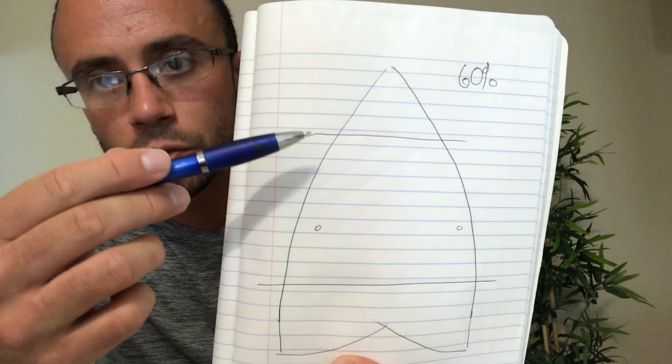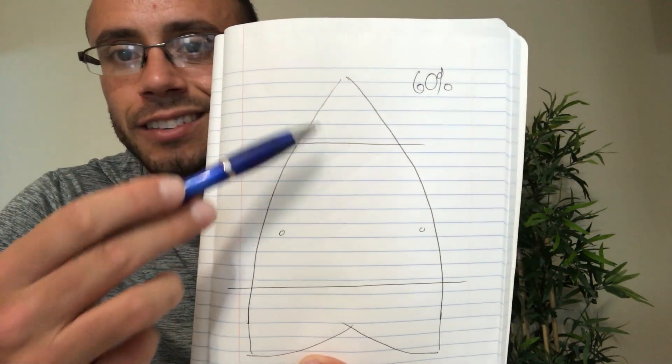Before we apply the wax, it's important to know where to apply it on the board. You do not want to apply wax to the entire board because it would just be a waste — you really only want to apply wax where your hand is going to be, which takes up roughly 60% of the board. In the diagram I'm drawing, you can see that the wax goes between the top line and the bottom line; anything outside of that is unnecessary and wasteful.